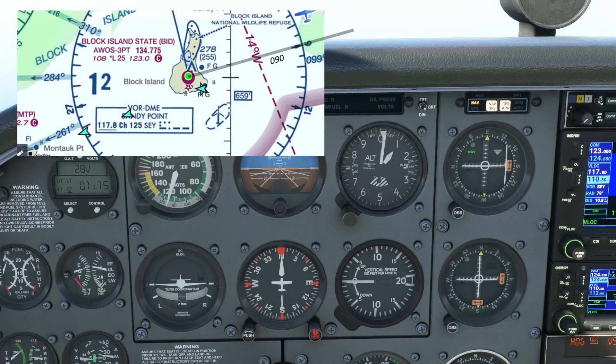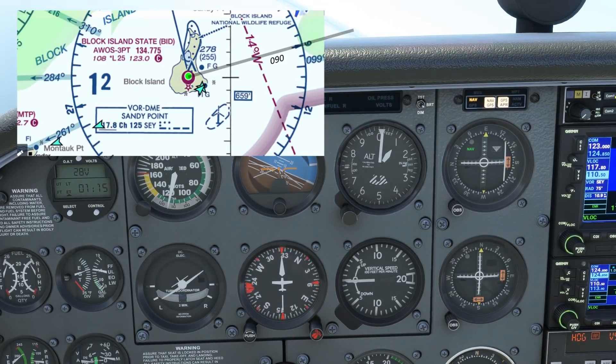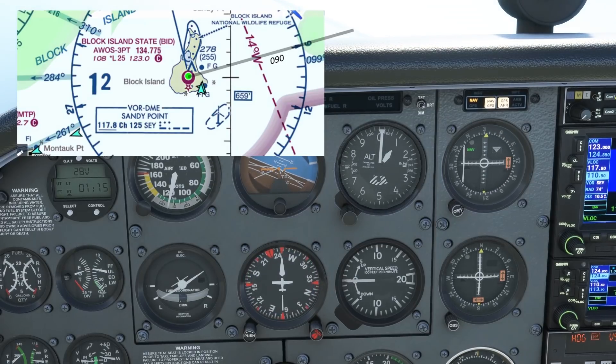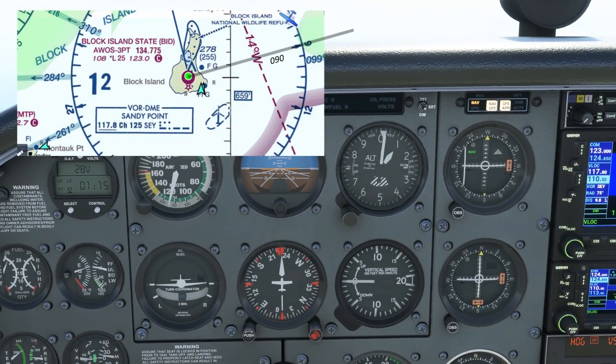Now let's see if you've been able to follow along to this point. What do we want to do if we want to fly back inbound along the same 090 radial? We'd like to turn around, so we'll start that first. We want the 090 radial but we want to fly inbound along it, so don't set 090 up top — set it on the bottom so the reciprocal 270 is on top. And now chase the needle. You can confirm we've done it correctly if the heading and the VOR setting are in agreement.